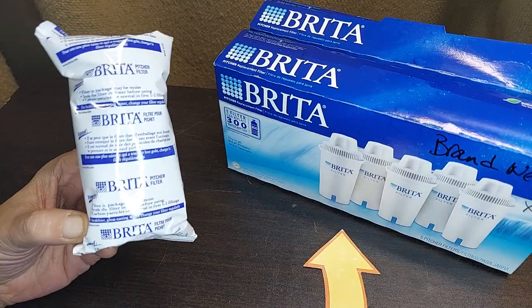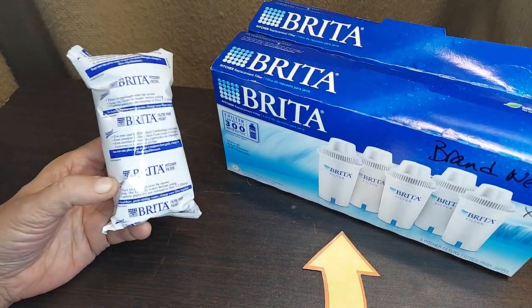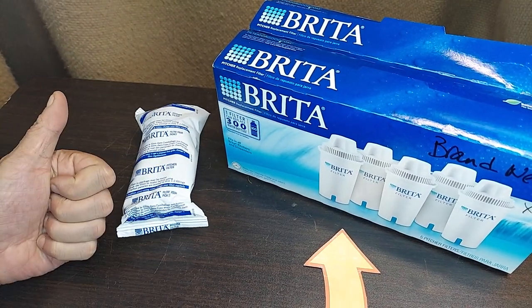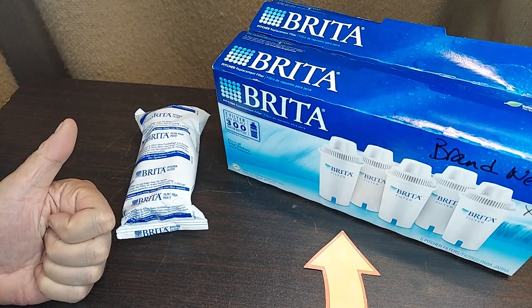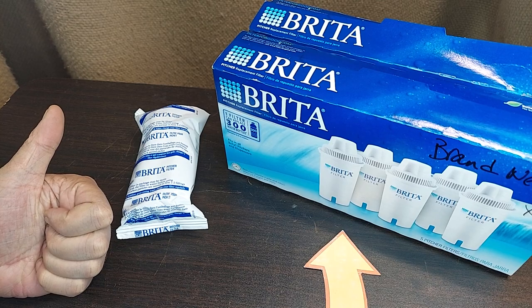I'm a big fan of these pitchers, and by buying the five-packs or more, we never have to run out or wait and run to the store. You also get a little bit of a discount when you buy them in a multi-pack, so you don't have to pay full price. Hope this advice helps.